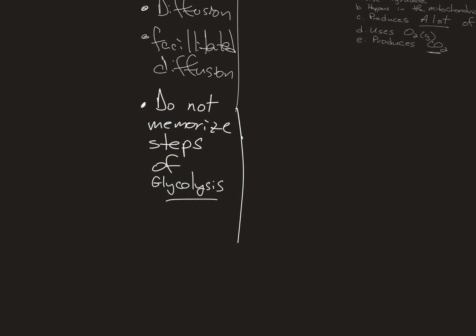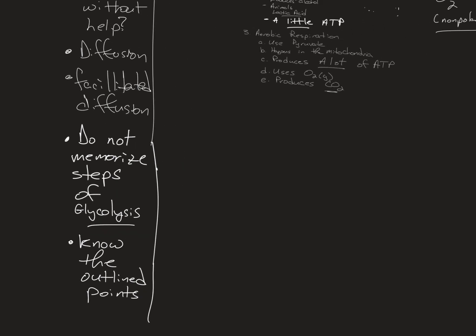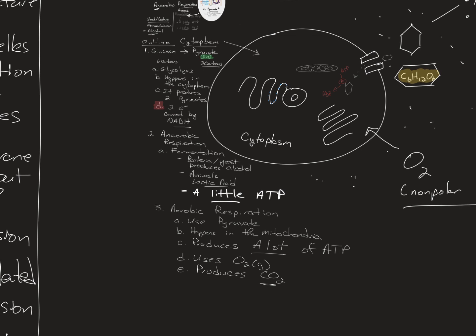What you have to know: glycolysis is happening in the cytoplasm, breaking sugar into two three-carbon molecules, producing two pyruvates. If there's oxygen, pyruvate goes into the mitochondria. If there's no oxygen, fermentation happens — a little ATP and lactic acid in animals, but bacteria and yeast produce alcohol. Know that, and you're good.